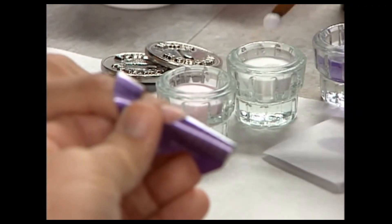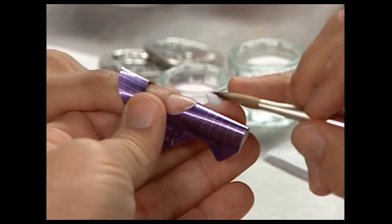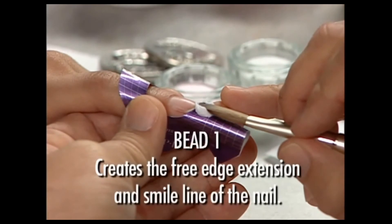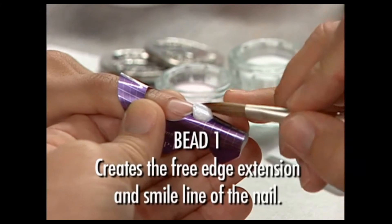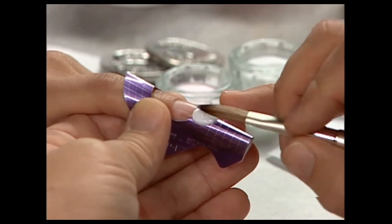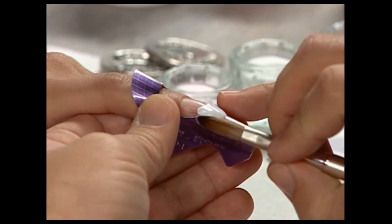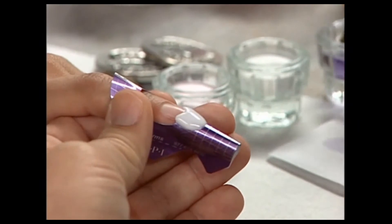Apply the appropriate Bondex Acrylic Bonding Agent formula to all nails, being careful not to touch them after application. Place a large bead of Ultimate White on the form at the free edge. Hold the brush at a zero degree angle and, using pressure with the belly of the brush, press the product from side to side, forming the free edge extension.